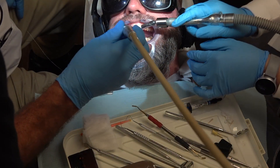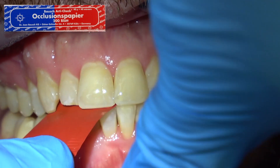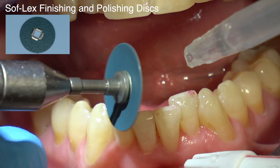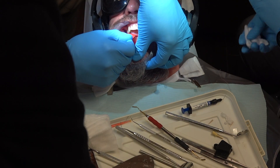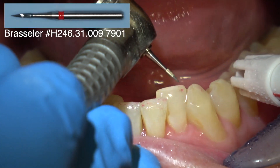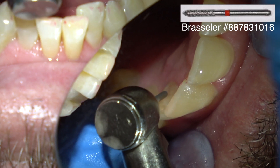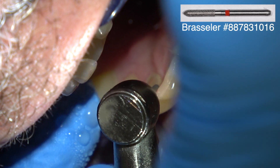Once you finish polishing, check his occlusion. Bite on your back teeth, please — tap, tap. Bite on your back teeth again. Remember, you never want the four anterior teeth to contact before the cuspid, the bicuspids, and the mesial of the first molar. You always want to be able to pull shim stock through the four anterior teeth and the second molar — having anterior contact first can create a TMJ problem.